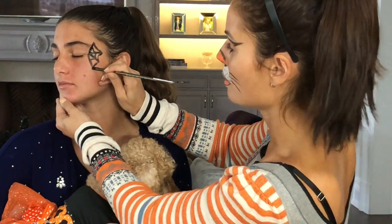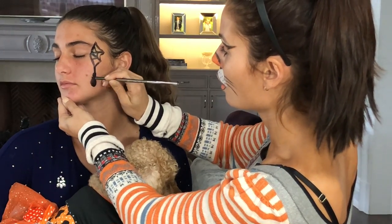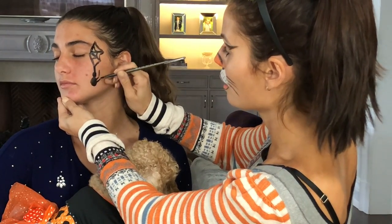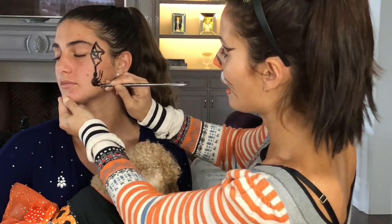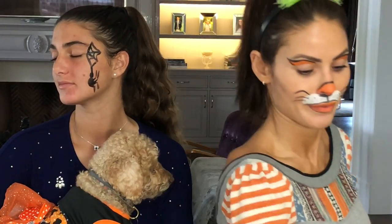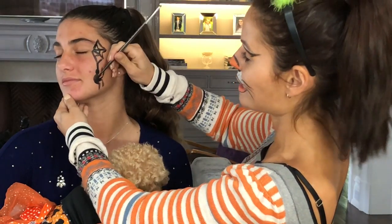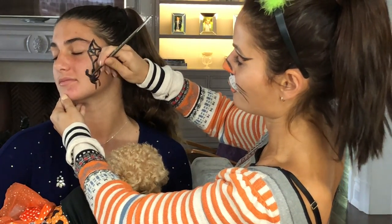Next you're gonna do your spider. You do one line from the bottom edge of the web, then you do the head, the body, two legs going up, two legs going down — there we go. Then you do the other side. If we had more than two minutes I'd show you how to do a little subtle highlighting, but we're gonna skip that today. You can still see it turns out just fine.